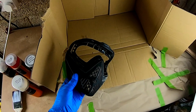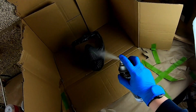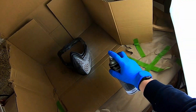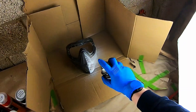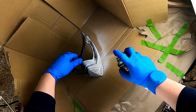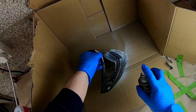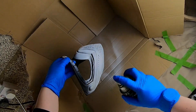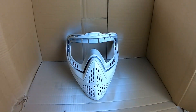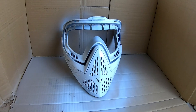So after giving the mask a clean, we're going to be spraying this down with primer just to help the paint stick a bit better and give a better finish. I added two coats of primer to this, but two to three coats is about right when you're doing this to your mask. So that's the mask all primered up. You can get black or white depending on what color you're using.